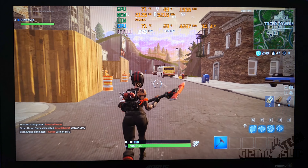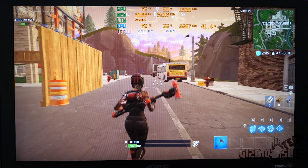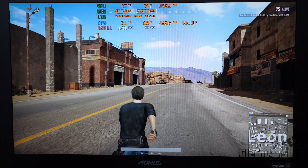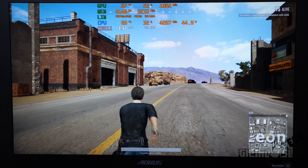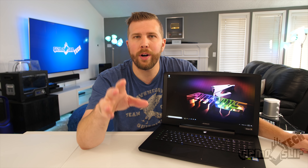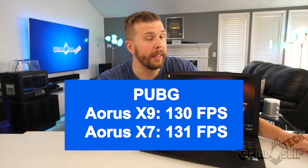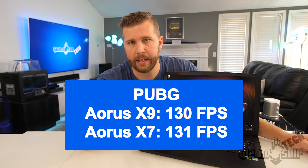In Fortnite, I was able to hit over 200 frames per second on average with a mix of low and epic settings. In PUBG, we saw excellent performance at 131 FPS on average in Los Leones. Overall, that is extremely close to the Aorus X9, and keep in mind that is without overclocking — that is at stock settings.